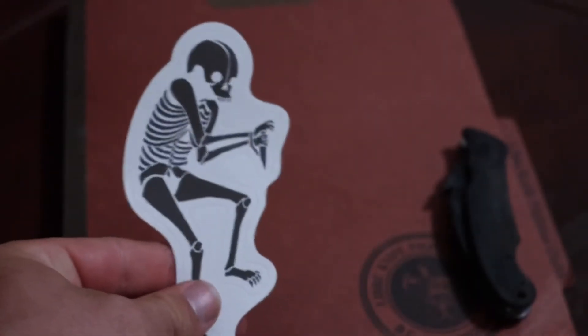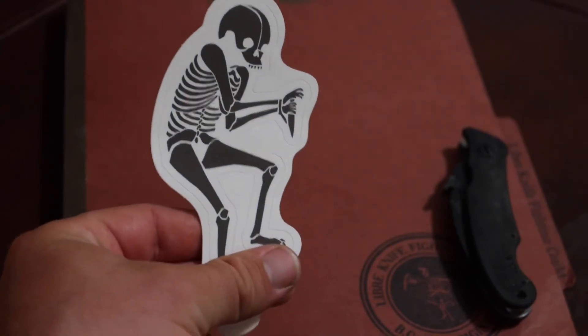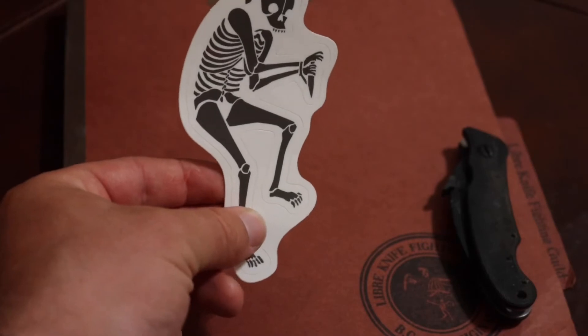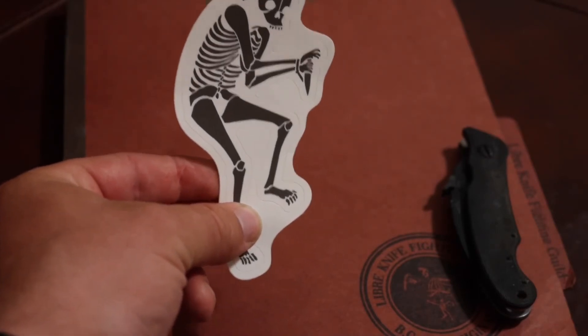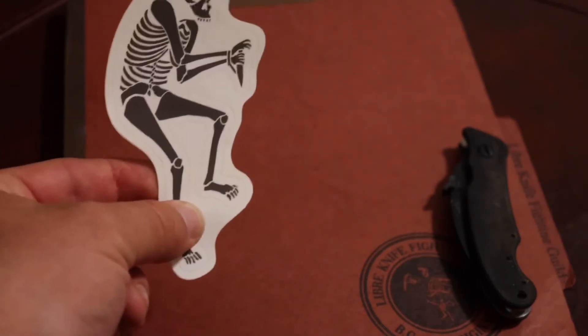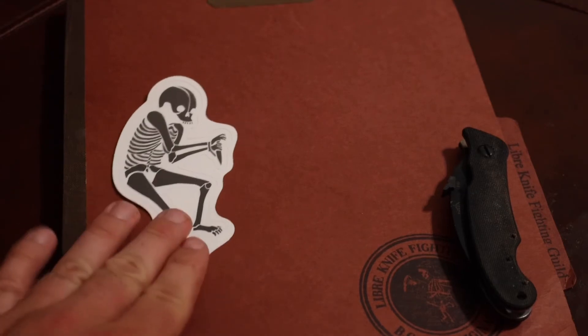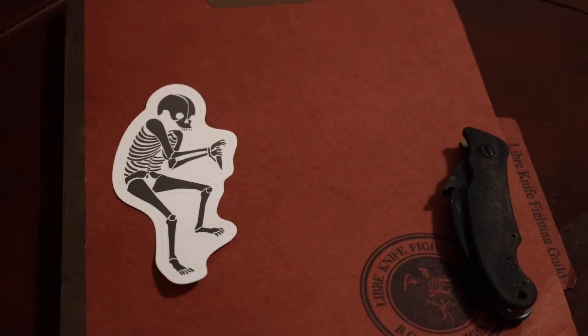Not only did he sell me this wave feature, I want to show off what else came with it — he gave me an envelope where everything came in, and he gave me a sneak reaper sticker. I generally have a place on my gun safe where I put stickers, but this one seems like it should go someplace more special. The gun safe is kind of cluttered with stickers, so I definitely want to give this one its own special place.